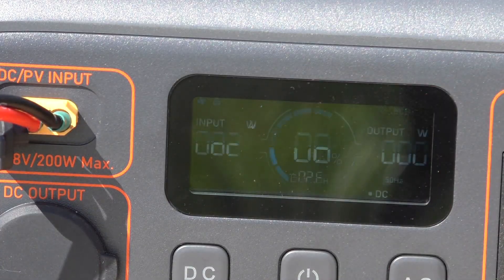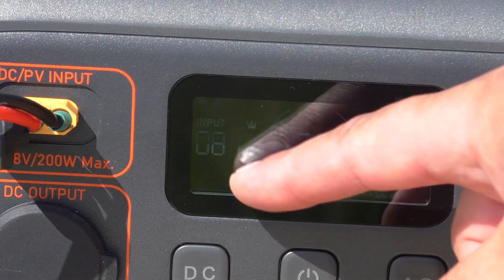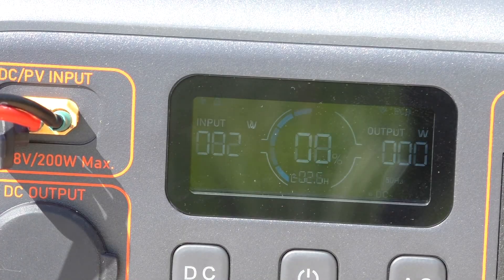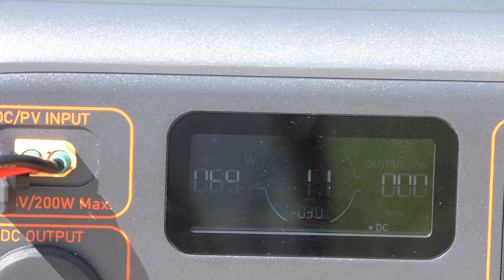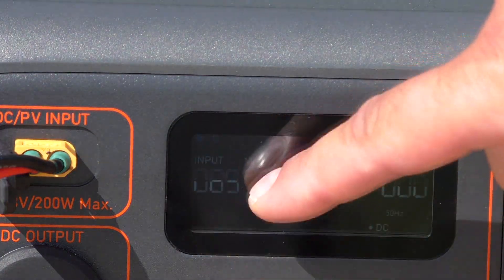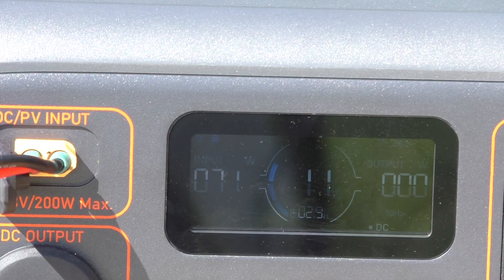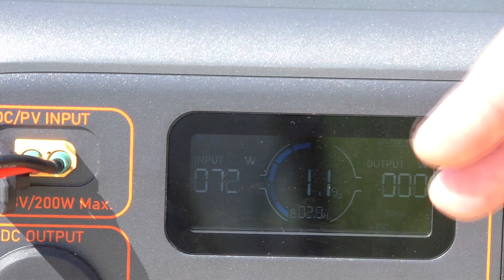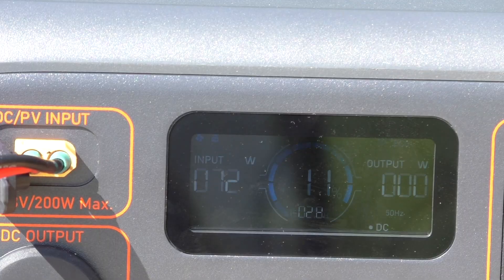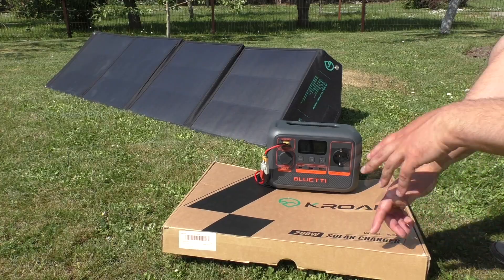At this moment we are generating 81 watts from the sun. The sun is a little bit not very clear — half an hour ago I was seeing 100 watts here, but right now the sun is not very clear. So from this 200 watt panel we are getting around 70 to 80 watts of power at this time.